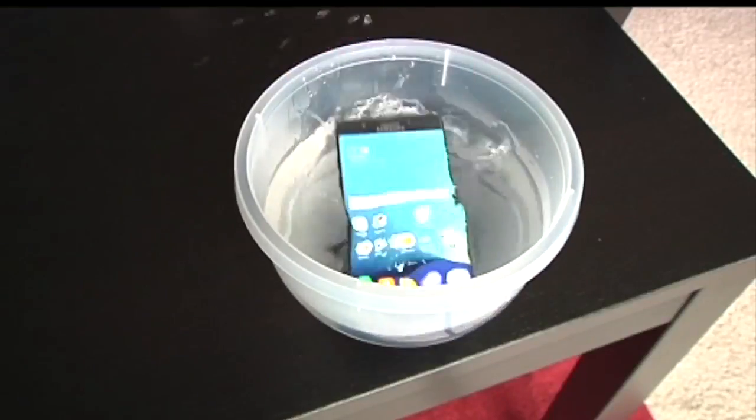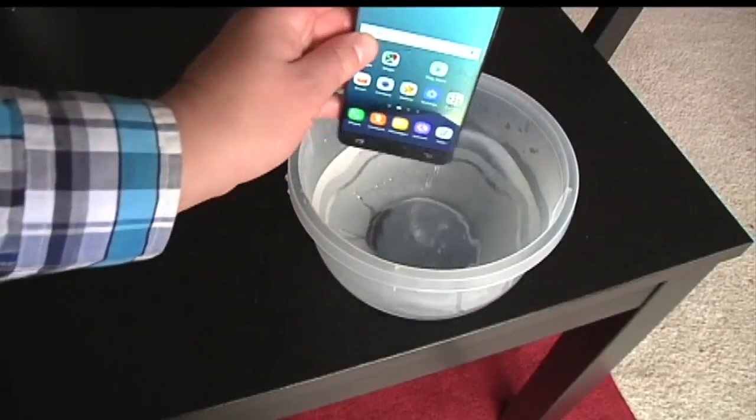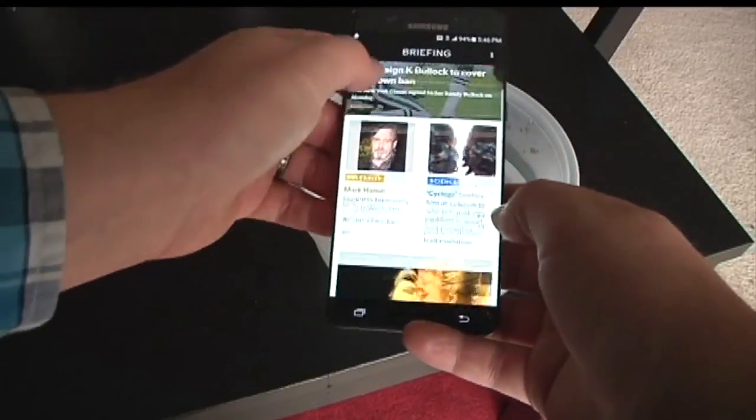One other neat thing about this phone — it's highly water resistant. It's just shy of waterproof. It can be rained on, dunked in the sink, toilet, pool. It will survive short bursts of intense water without a problem.